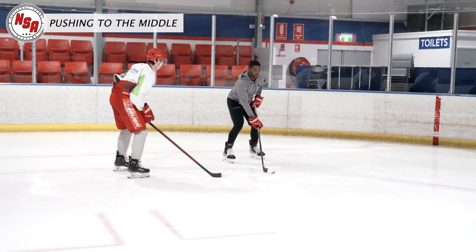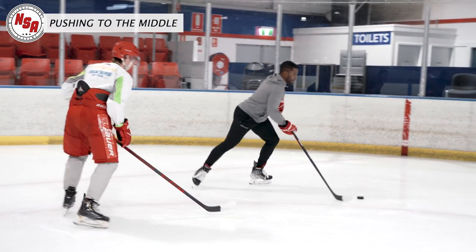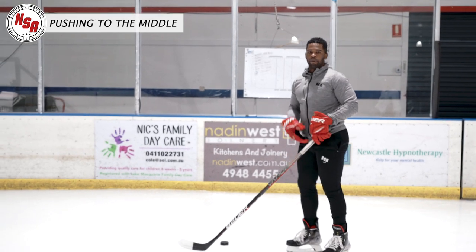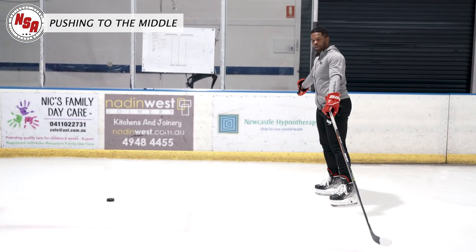As I'm going up the wall and protecting it here, crossing over, I don't want to just go up the wall. I'm going to start forcing myself to the middle of the ice. So we're going to come right back down here, and what we're going to focus on is I'm going to get this puck to the outside and I'm going to push him to the middle. I get this puck here, I push — and now I can cut back.